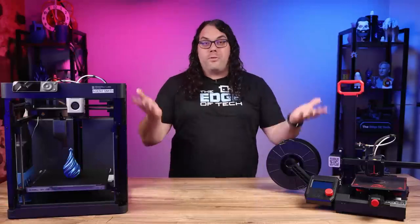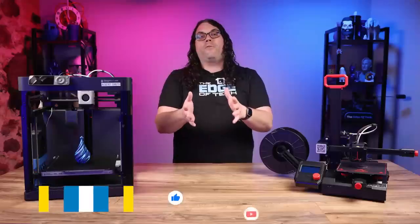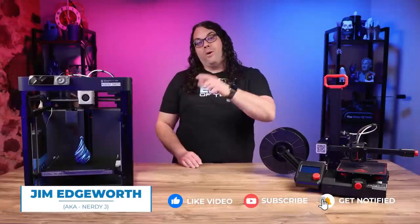First you'll need to choose a 3D printer. There are several different 3D printers out there on the market and the best one for you will depend on your budget, your experience level, and what you want to print.